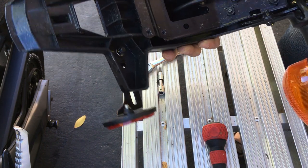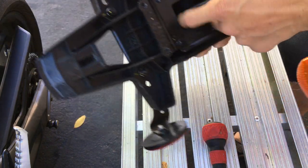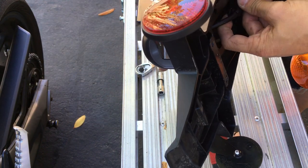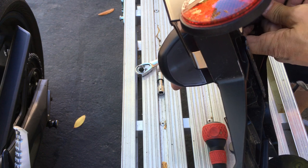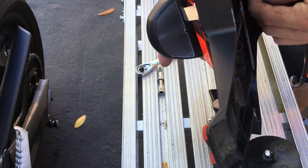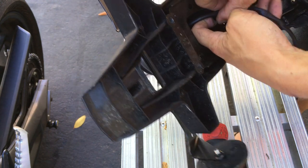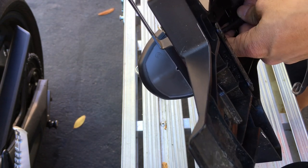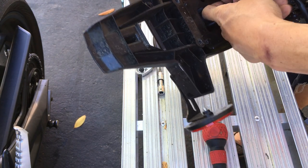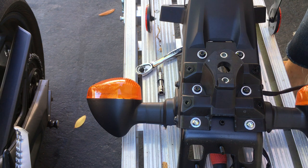Let's see what else I need to remove from here. There's a little clip on the tail light — on the back side there's a clip. I just need to find where it's supposed to attach. I can't see where it attaches; it's kind of tough. I'll do that later. All right, let's do these hex Allen heads.